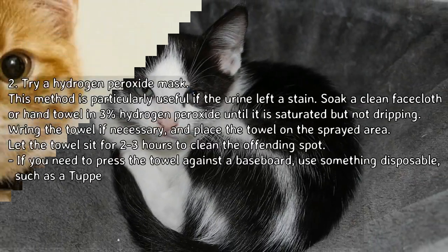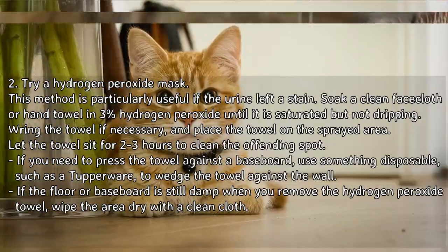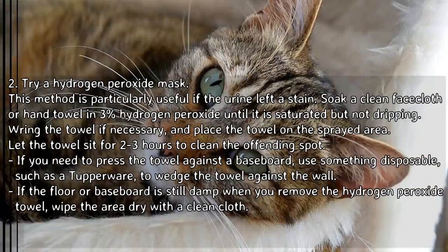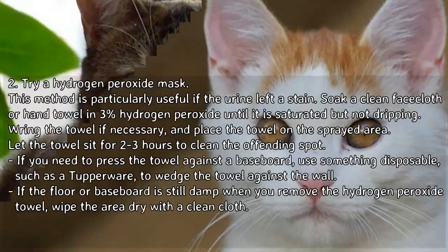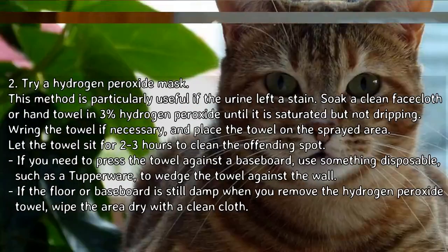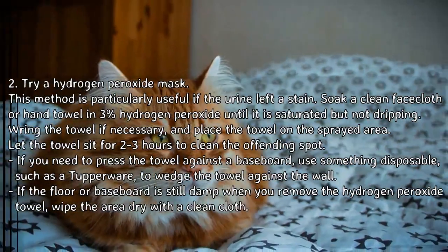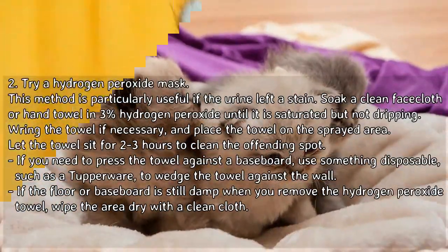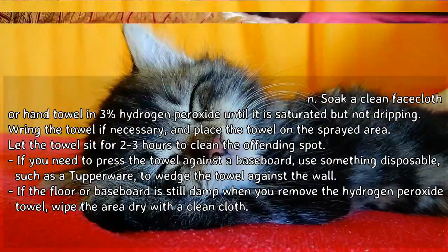From there you can apply a stronger cleaner as necessary. Try a hydrogen peroxide mask — this method is particularly useful if the urine left a stain. Soak a clean face cloth or hand towel in 3% hydrogen peroxide until it is saturated but not dripping. Wring the towel if necessary and place it on the sprayed area. Let the towel sit for 2–3 hours. If you need to press the towel against a baseboard, use something disposable such as a Tupperware to wedge the towel against the wall.